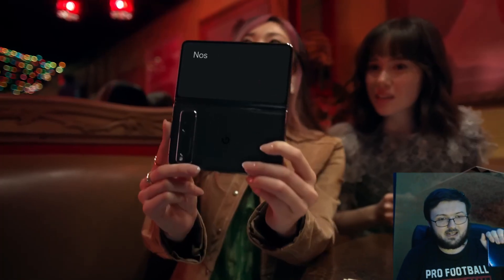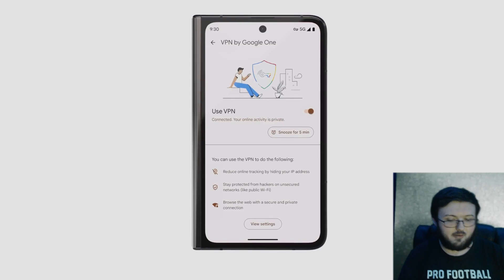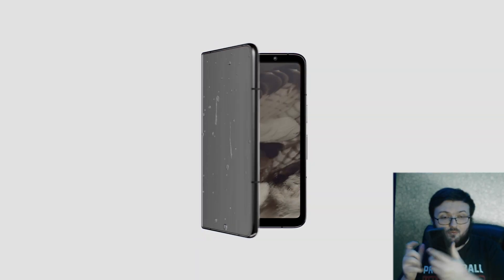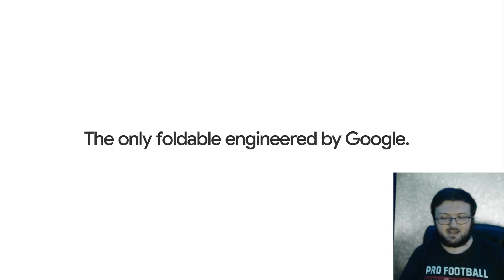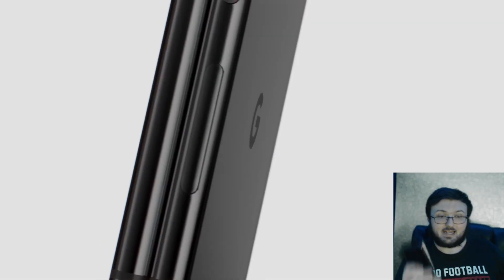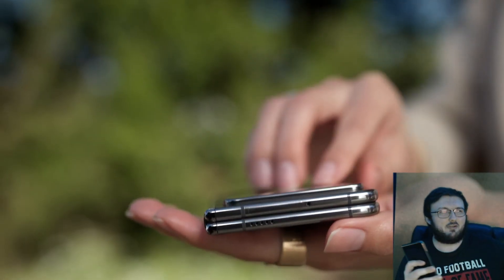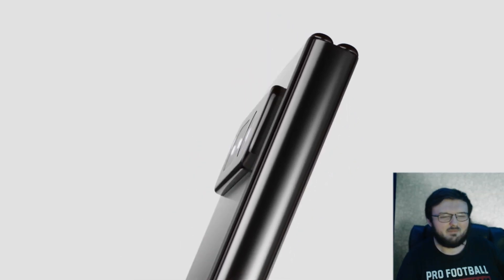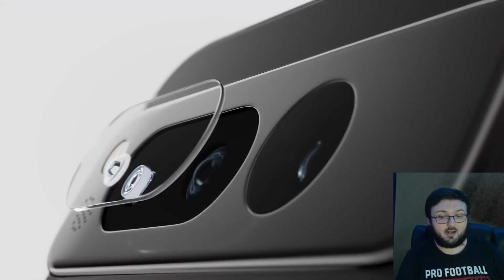The next thing I want to see change with the second iteration is stylus support. We already know with the Z Fold 5 you can use an S Pen on this phone, on the outside and on the inside, and it's really nice. On the Pixel Fold, you cannot — and if you try to, it will not work, and you risk breaking the display. So add some type of stylus support. I know Google doesn't really have a Google Pen or G Pen, so maybe with this iteration you also release some type of pen to give more support in that category.